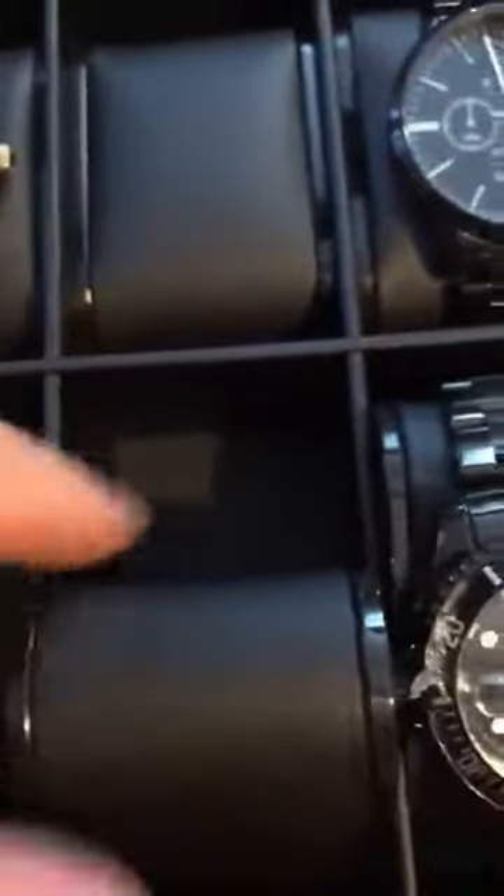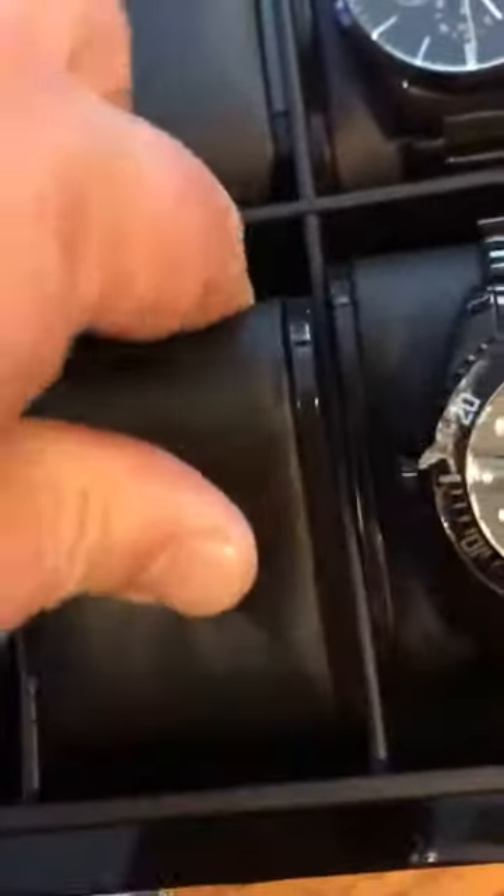With this rubberized material it really protects your watch band. Down underneath is just flat wood, but coated as well. The side pieces are coated with a rubberized coating, which I really like for the protection of your watch.